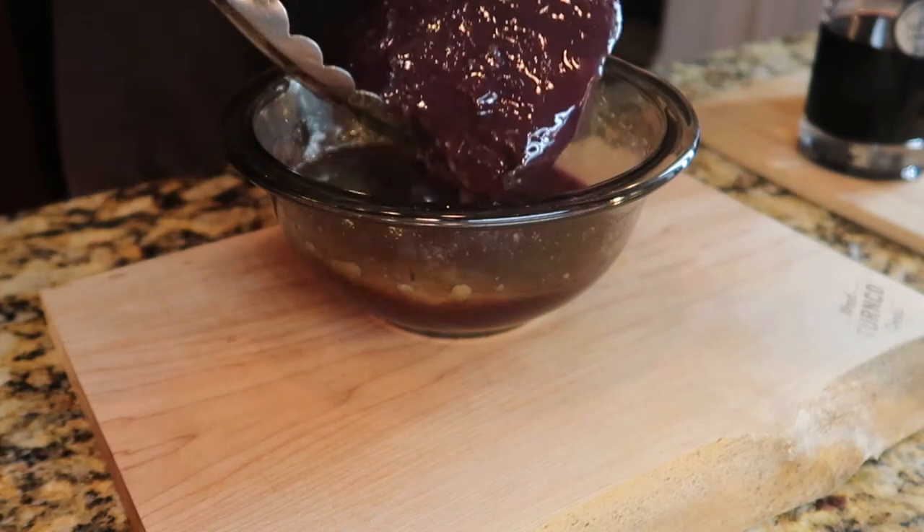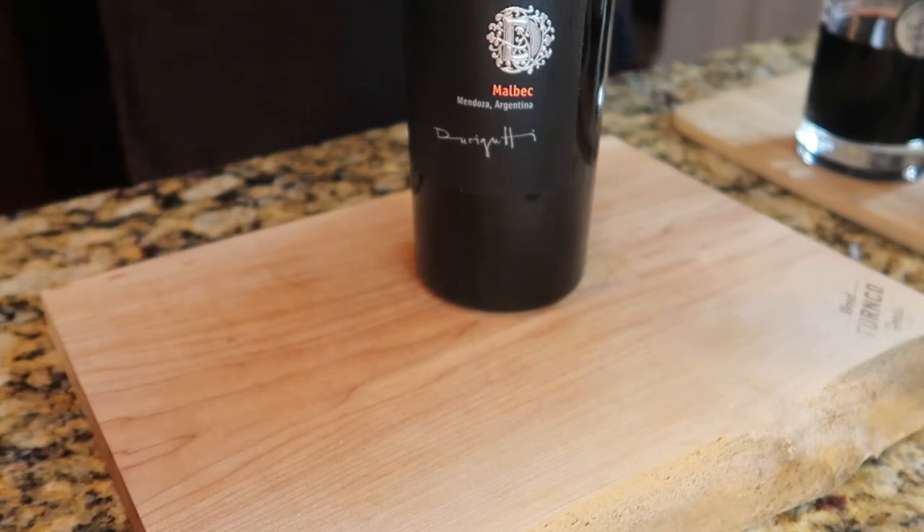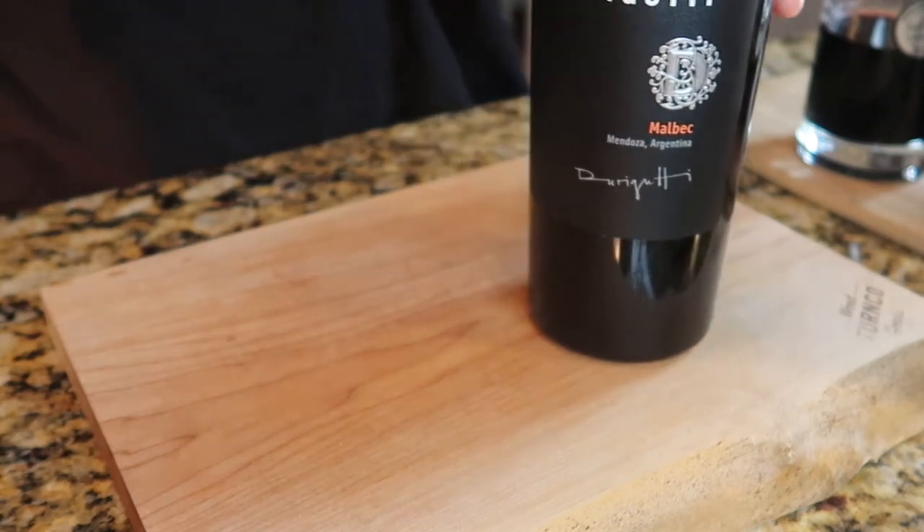What I chose to use was a piece of elk backstrap. I like to keep my backstrap in larger chunks so I can use them more creatively — they're not just all cut into steaks, and they hold their juices better when you cook them. Wild game is pretty lean, so drying it out or overcooking it is really easy to do. It's been marinating in some olive oil and a red wine — this Malbec from Argentina that I really like, one of my favorites.